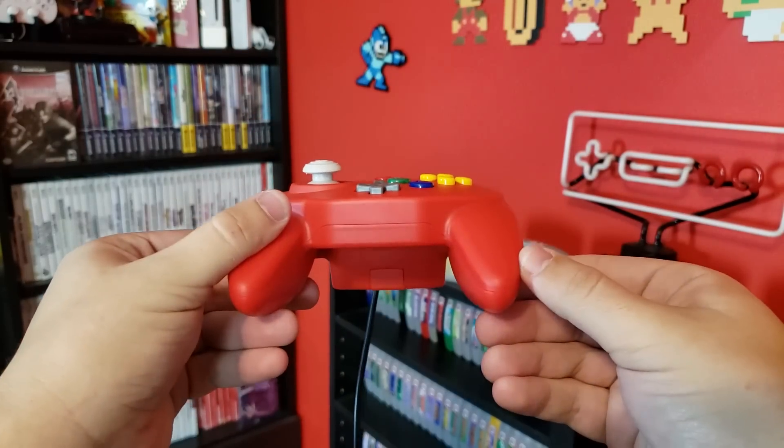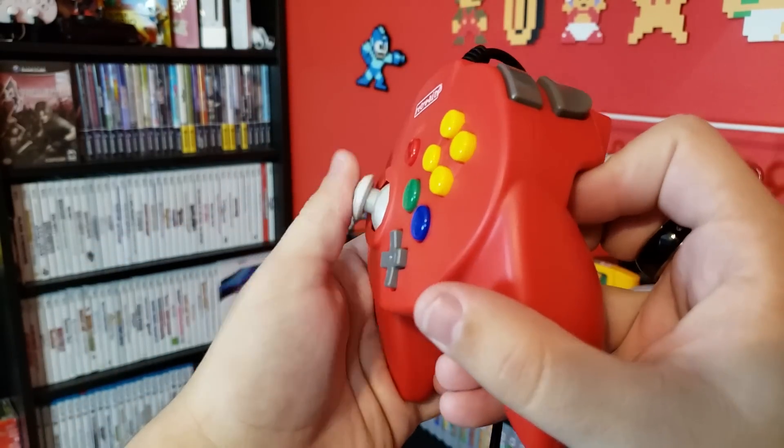Overall, the controller just feels a bit cheaper than the Horipad — in that sense, you get what you pay for. Now, all this might sound rather doom and gloom, but one very important thing we haven't covered yet is the USB model of this controller, and I'm happy to say that the Tribute 64 is a much better controller for PC than for Nintendo 64 — not because of any difference in hardware, but just because of the nature of playing on PC rather than on a console.